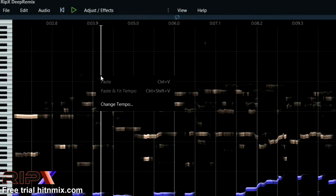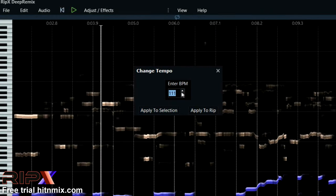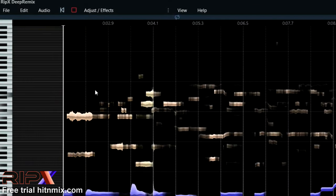Moreover, in DeepRemix you can adapt every song to yourself. For example, by just one click you can change the tempo to learn it well. That's so easy. DeepRemix is a game-changing app.